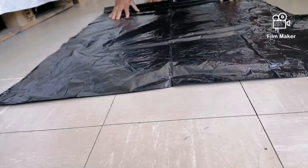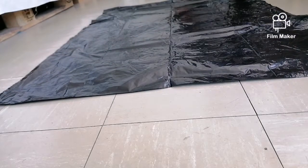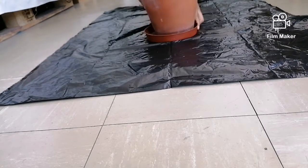Hey everyone, welcome to my repotting video. I will be repotting three plants today — hope you enjoy it.